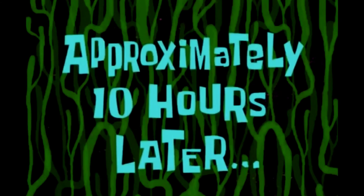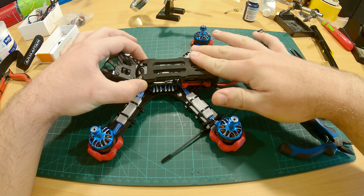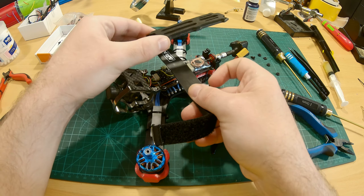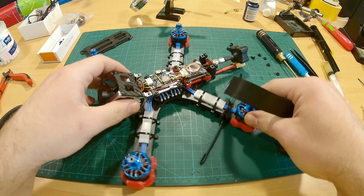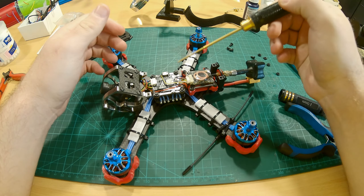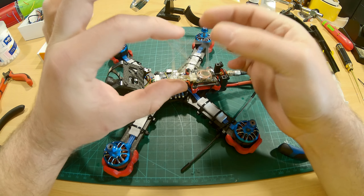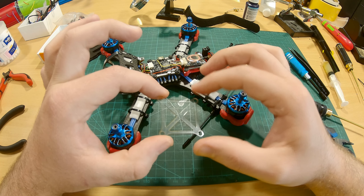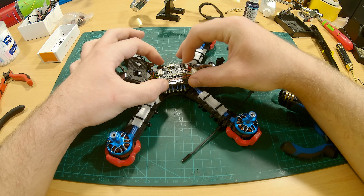Approximately 10 hours later — I'm from the future. So the first time around when we put the top plate on, we tested the battery straps and found a problem. As you can see the battery straps would go somewhere here, and as it moves around it moves the cables around as well. See how the cables are moving — this may cause some cables to detach from the flight controller. So I went over to Fusion 360 and designed this. I lasered it out of some thin plastic I found laying around. This should protect the cabling from the battery strap.